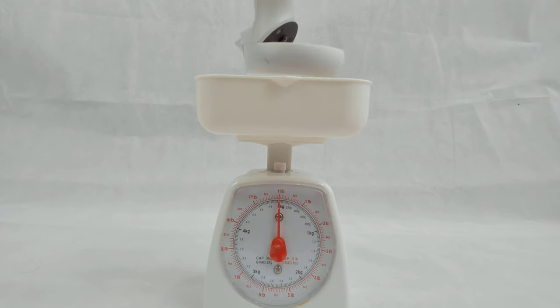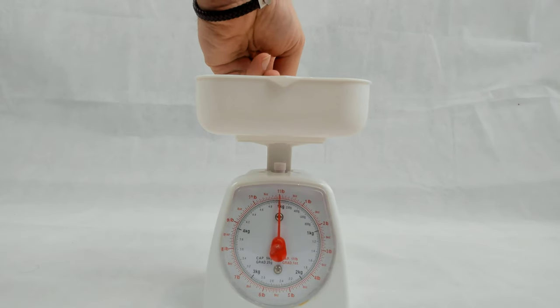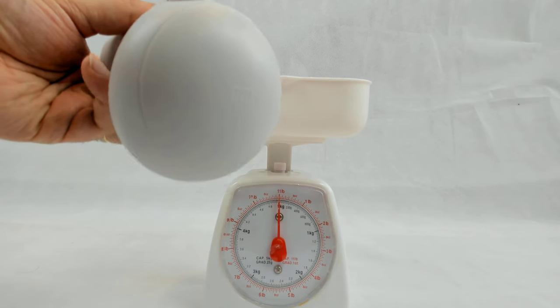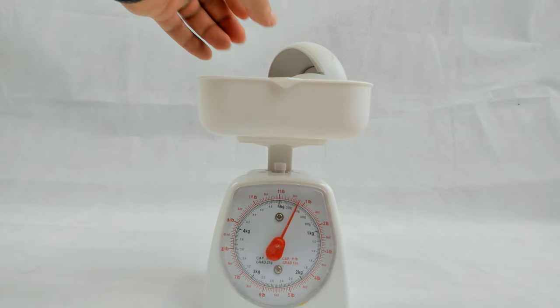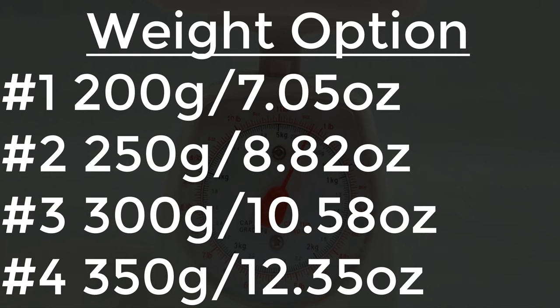But for now let's weigh the different parts. A controller with battery weighs about 150 grams or 5.29 ounces. One of these weight plates is about 50 grams each, or about 1.76 ounces. The controller at its heaviest with the VR dumbbell weighs about just over 350 grams per controller. And by doing some basic maths we can work out the adjustable weight range of each VR dumbbell.